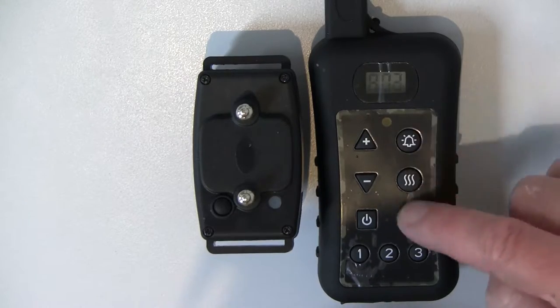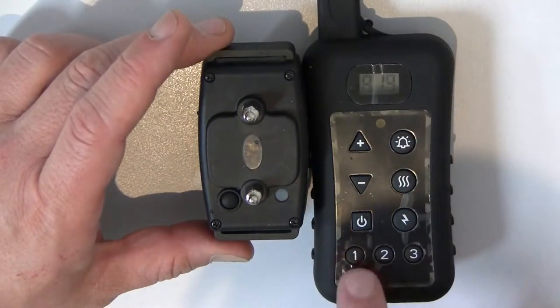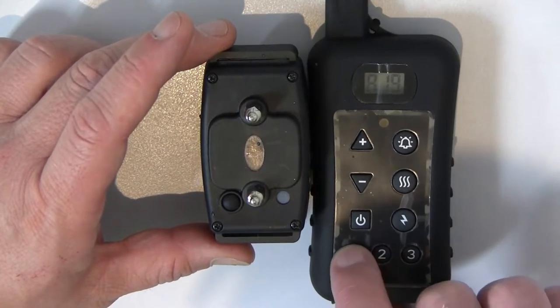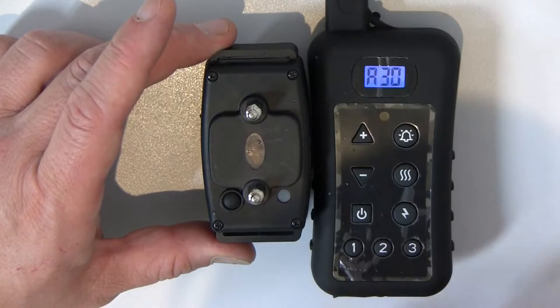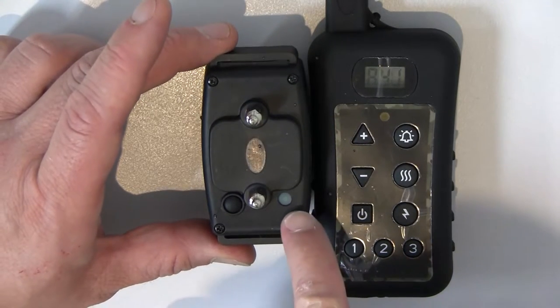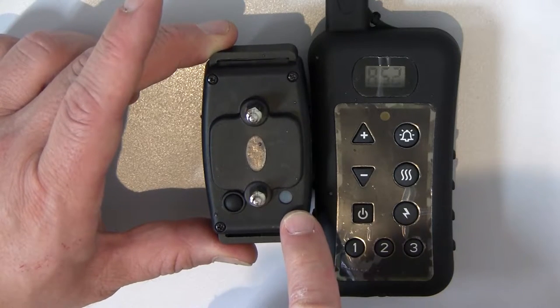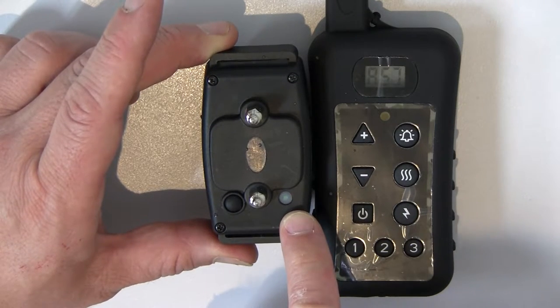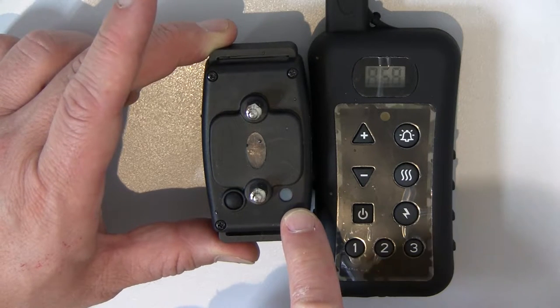Once it's in unmatched programming mode, bring the two devices together and press any button — one, two, or three; it doesn't really matter when you're doing an unmatch. I'm going to press number one. You will notice that the green LED on the collar is now blinking fast, which indicates the collar is now unmatched.